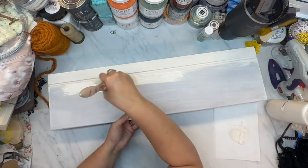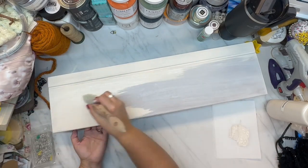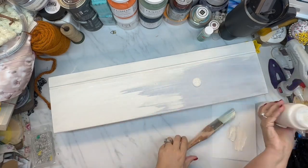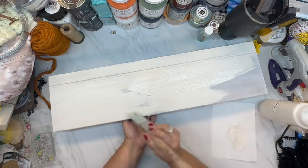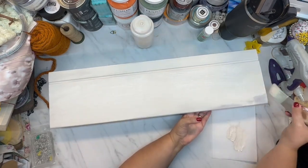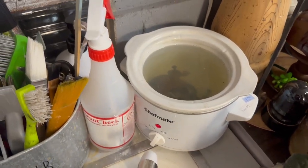And then I just go over this with the Fusion Cashmere. I really don't need to give this two coats, but I go ahead and give it two coats because I want that durability of the paint. Remember, Fusion paint is an all-in-one paint — it is a primer and a top coat all-in-one.